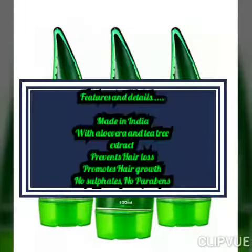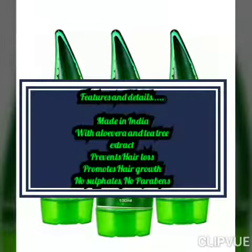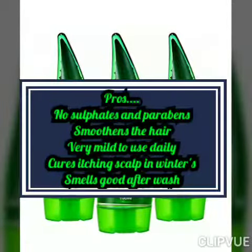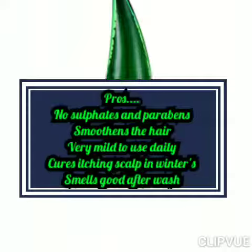Coming to its features and details, it is made in India with aloe vera and tea tree oil extract. It reduces hair loss, promotes hair growth, and contains no sulfates and no parabens.